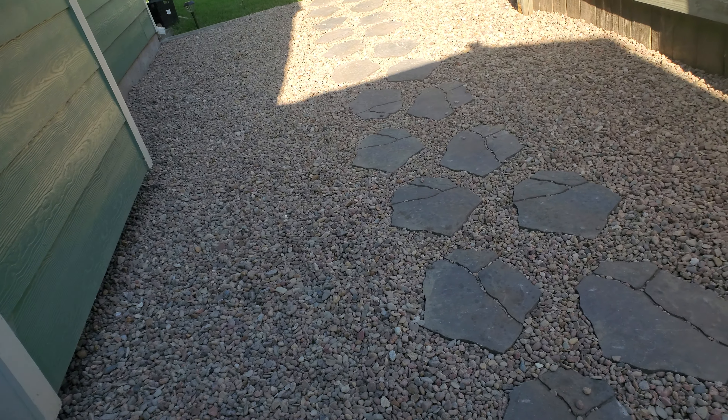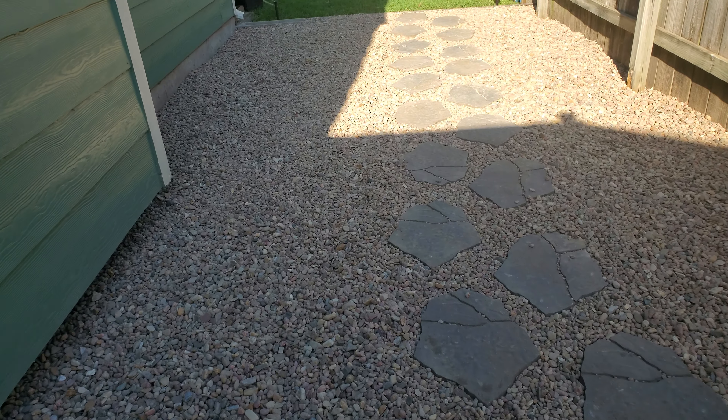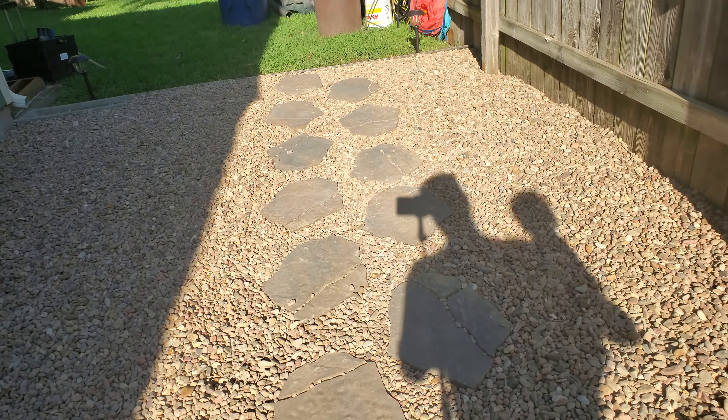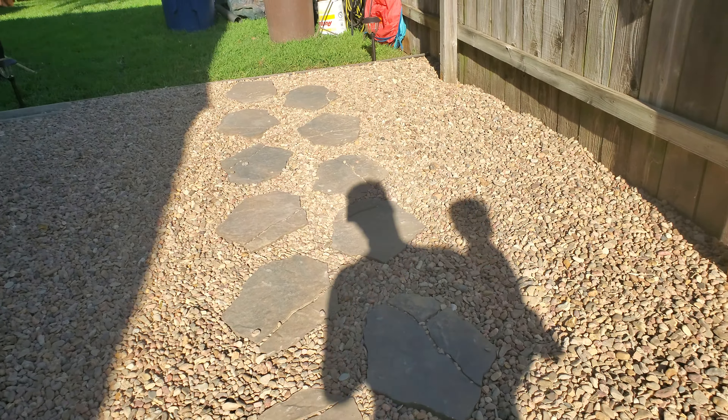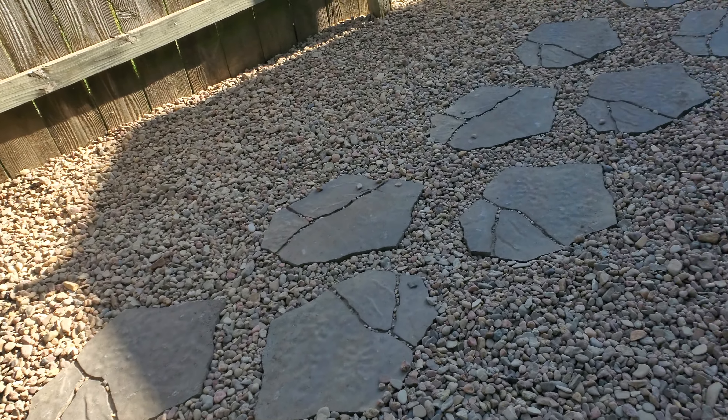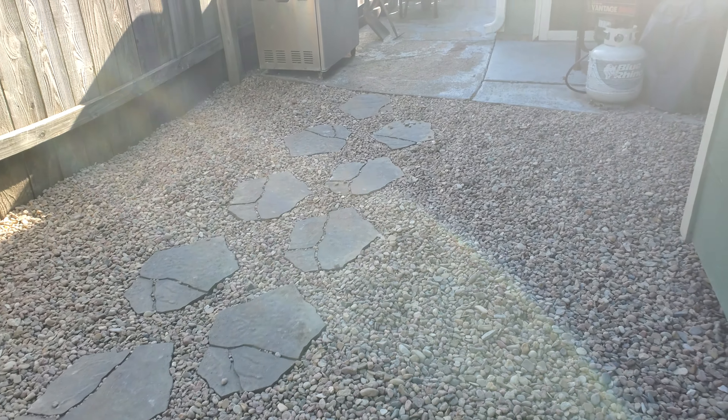Hello. Here's the finished product from the rock fill. Put a pad down for it. Something else hit me right in the face. But that's what it looks like with it filled in all the way through. It turned out really well.